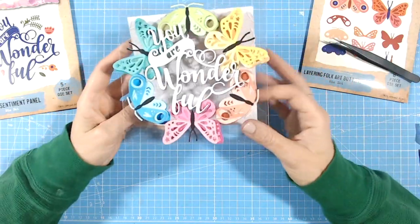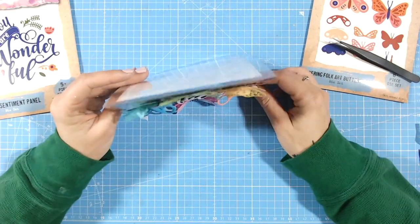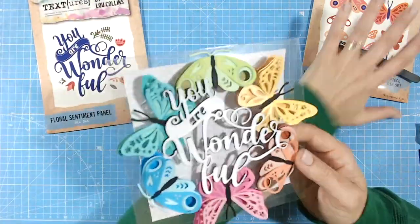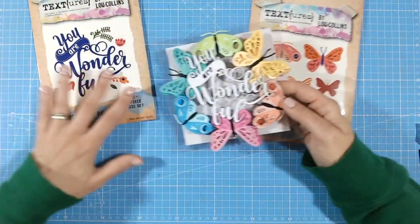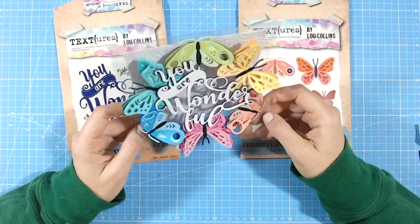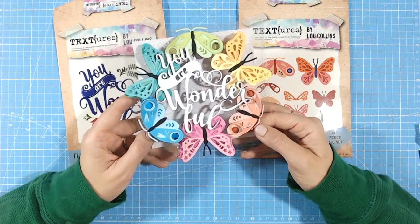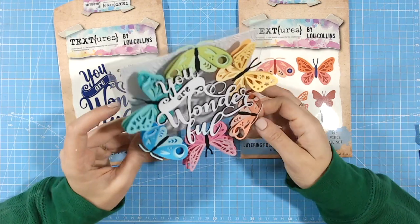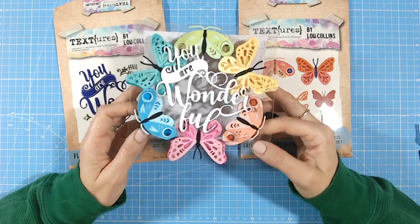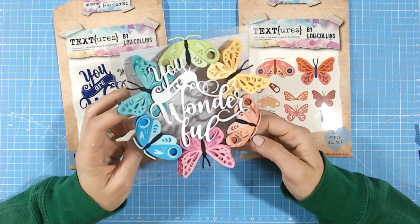There we go — my floating butterfly acetate card, or window card, whichever you'd like to call it. I really love that — the bright colors are wonderful. Thank you so much for joining us on the Craft Stash summer blog hop. Please pop along to all the other videos — lots of contributions and inspiration. Take advantage of that huge 50% off on Craft Stash this weekend on all the products we're all using. Thank you everybody, take care and I'll see you again very soon.